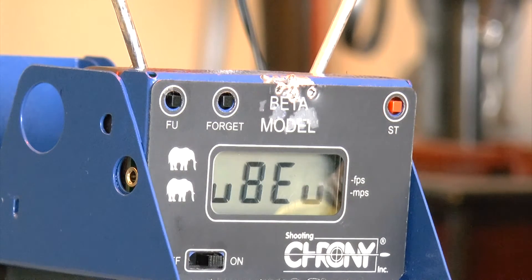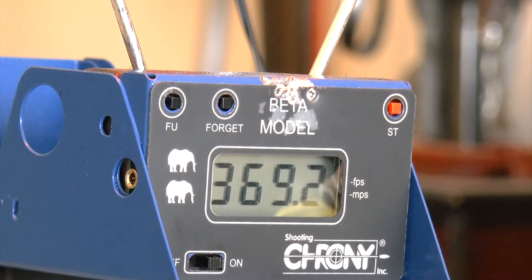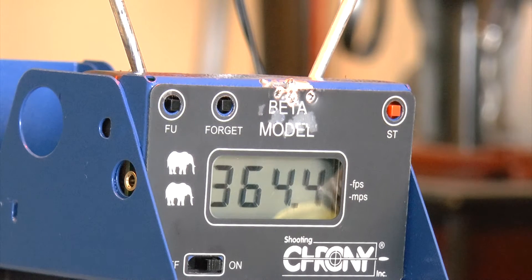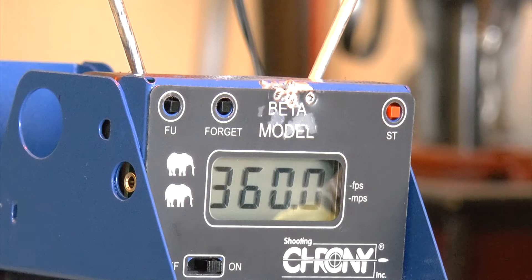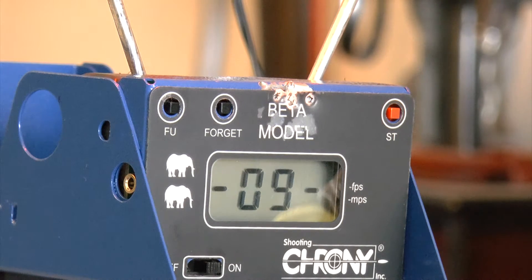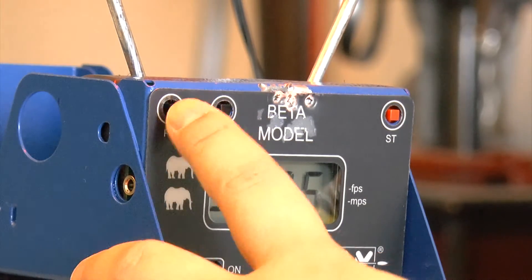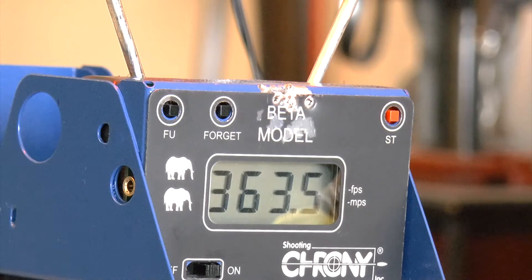Second magazine loaded — let's go! We jump back up to the 370s: 369, 364, 364, 364 — wow, jackpot — 361.7. I really like the feeling of the grip on this gun. It has a dotted texture that gives you a very secure hold. 359, 359.4 — very consistent. Second mag: low of 359.2, high of 370.5, average of 363.5.